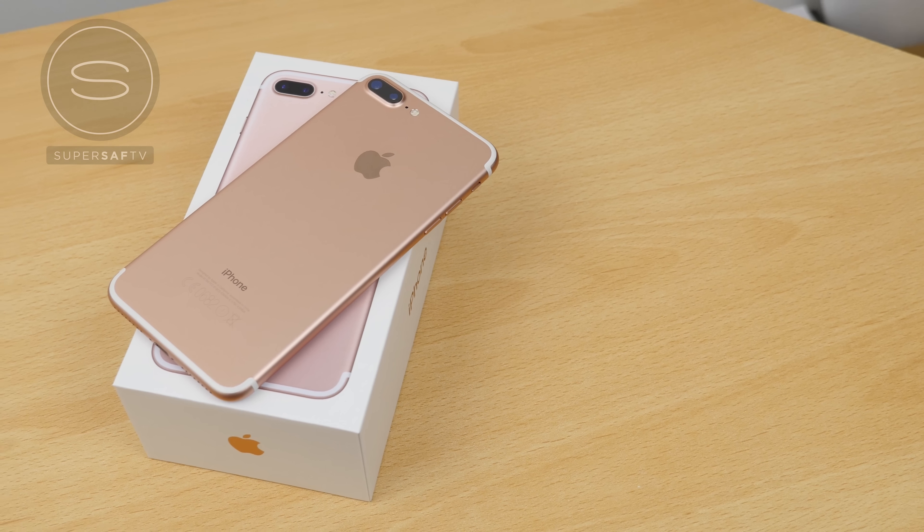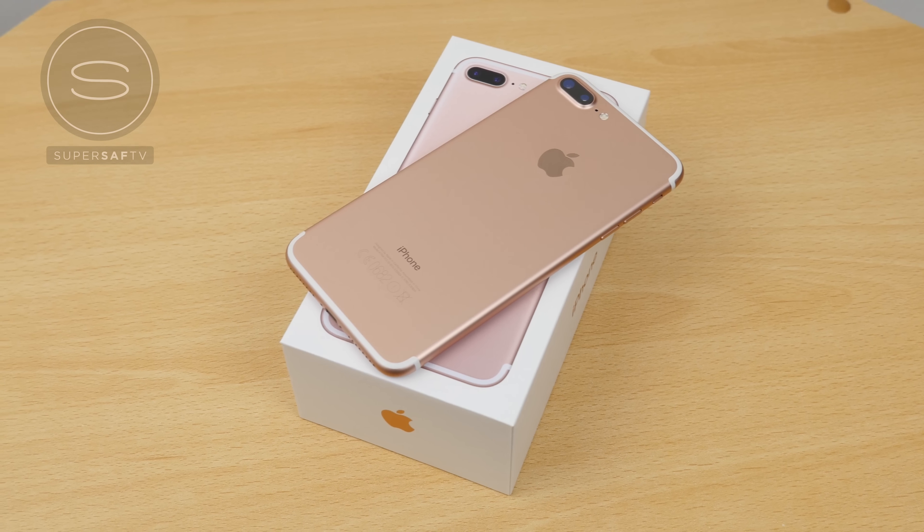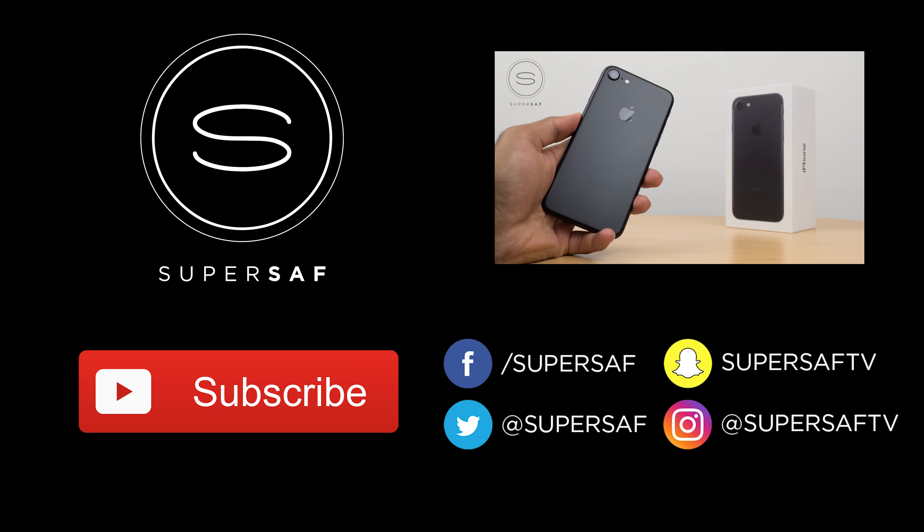Now that we've got the iPhone 7 Plus in-house, I'm gonna be doing lots more videos with it SuperSaf style, so if you want to see those first then make sure you have subscribed. I hope you enjoyed this video and found it useful — if you did then please do hit that thumbs up button for me, it really does help me out. Remember if you want to see the iPhone 7 black version then that's gonna be linked here in the cards. Thanks for watching, this is Saf on SuperSaf TV and I'll see you next time.